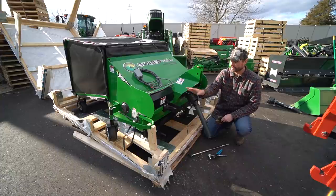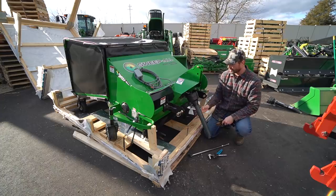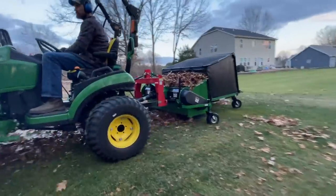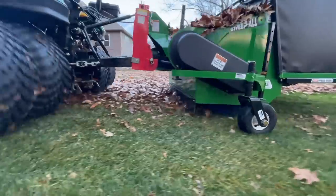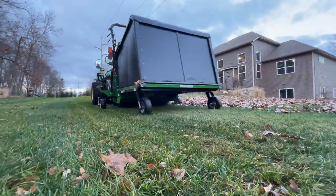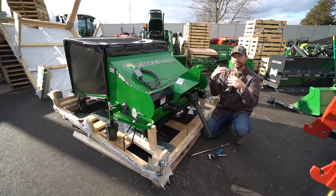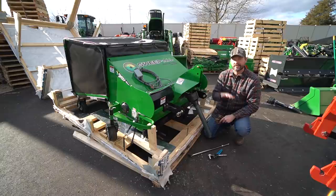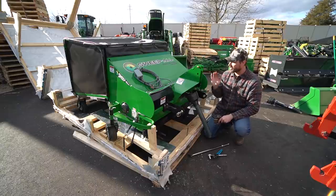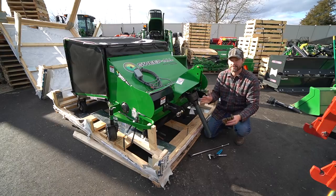Really quick while we're bolting this lower link on, let me tell you about this Sweep All here. This is a lawn sweeper on steroids — it's PTO driven, has an electric dump from the seat, a bagger, foam-filled tires, and is quick hitch compatible. It comes in 48 or 60-inch wide increments. There's going to be a lot more information coming out — a product overview as well as field test videos. It picks up walnuts, pine cones, leaves, aeration plugs — the list just goes on and on.